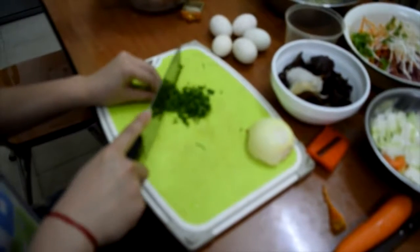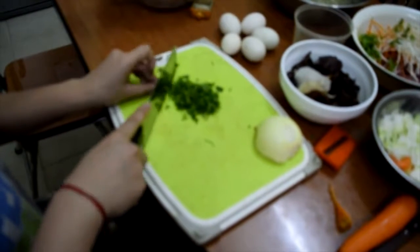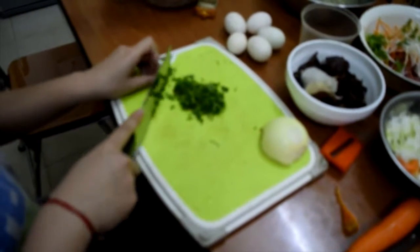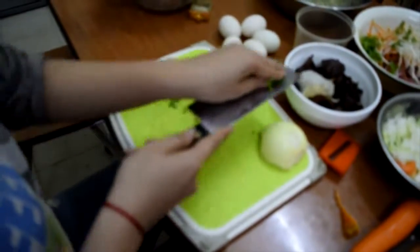Préparez les jaunes d'œufs, car si on utilise des blancs d'œufs, le mélange deviendra trop mouillé et fera déchirer la feuille. De plus, les jaunes d'œufs feront les nems plus dorés et craquants.